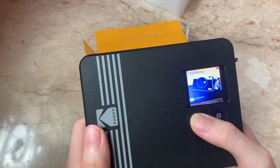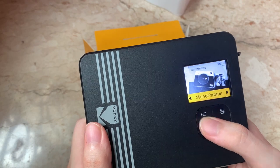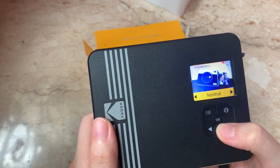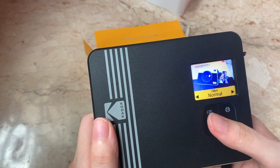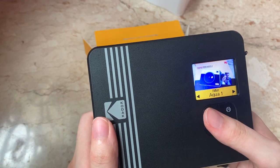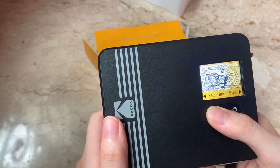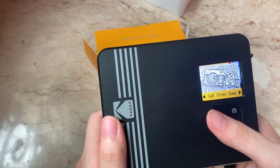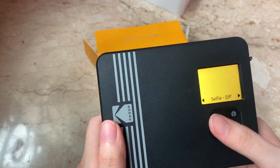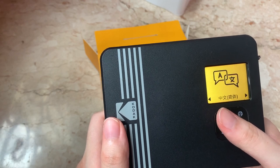There are also different settings for the camera itself. You can choose to add a border on your photos, take monochrome photos, and there are also a lot of different filters that you can choose from. You can also choose to turn off or turn on the flash, take self-timer photos, take selfies, and there's also a language option with different languages.